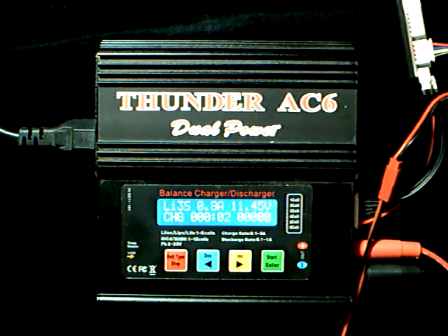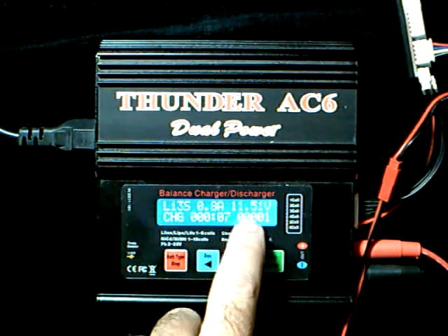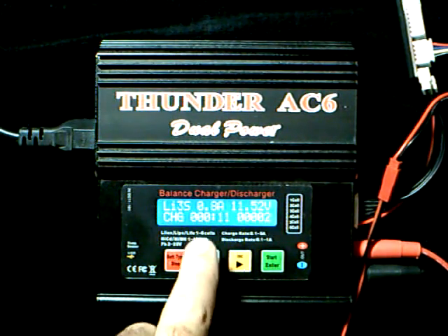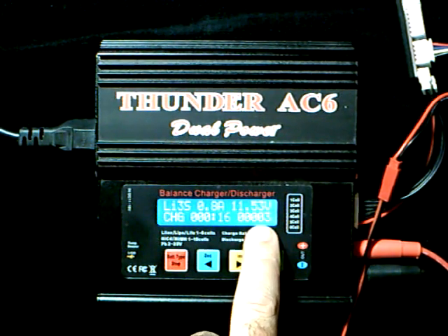And there it goes. We are at 800 milliamps. Currently it's at 11.51 volts. It shows our time and how much current has been pumped into the battery.